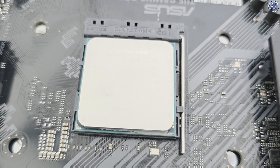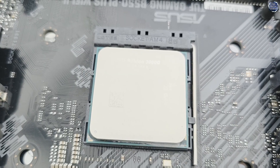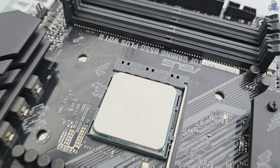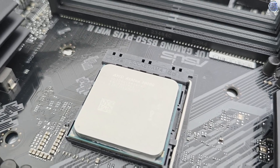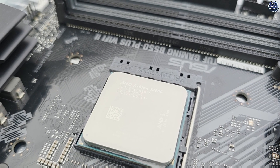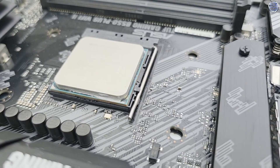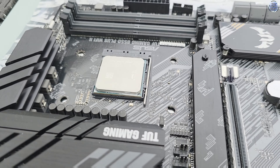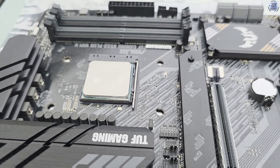Normally you'd drop this in a cheap A320 board, add in a bit of memory and away you go, but I've gone a little overboard on the test bench today. First of all, we've applied a very slight overclock to the 3000G — a nudge up to 3.7GHz. Higher than this required voltage changes; 4GHz was achieved at 1.4V, but I like to keep things simple here, so 3.7GHz is what we're going to stick with.